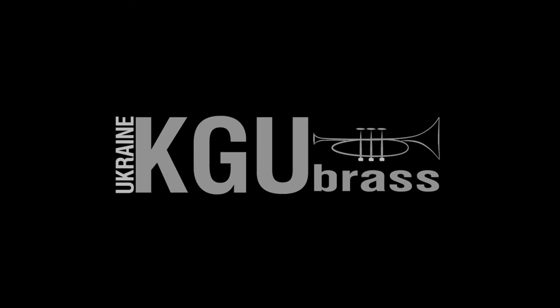Hope this video was useful for you. In case of any questions, feel free to contact us. Thank you for choosing KG Brass accessories. Take care. Bye.